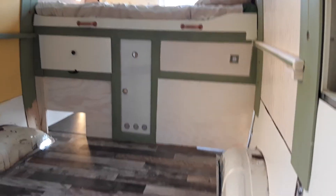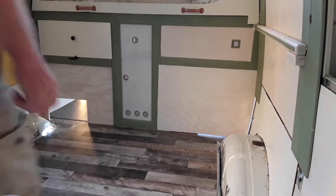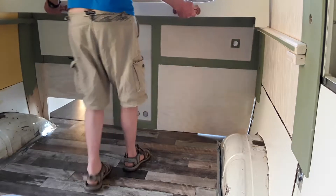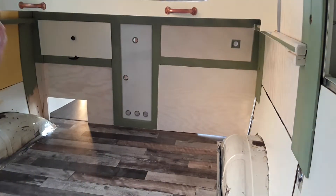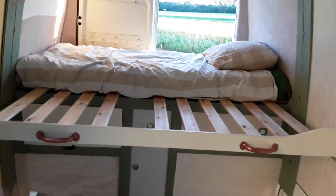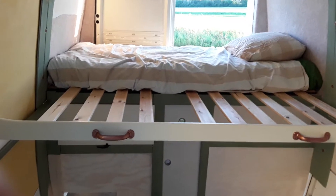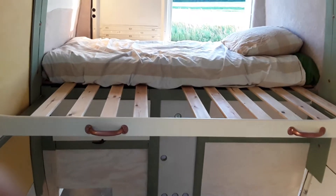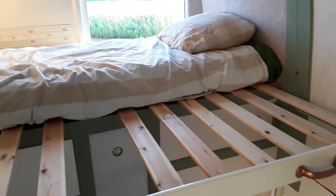I haven't got a cameraman to film this, so technically all you do is pull this out — and that's it. I've still got to get the matching mattress and find storage for that, but the bed extends from eight centimeters to about a meter fifty-five.